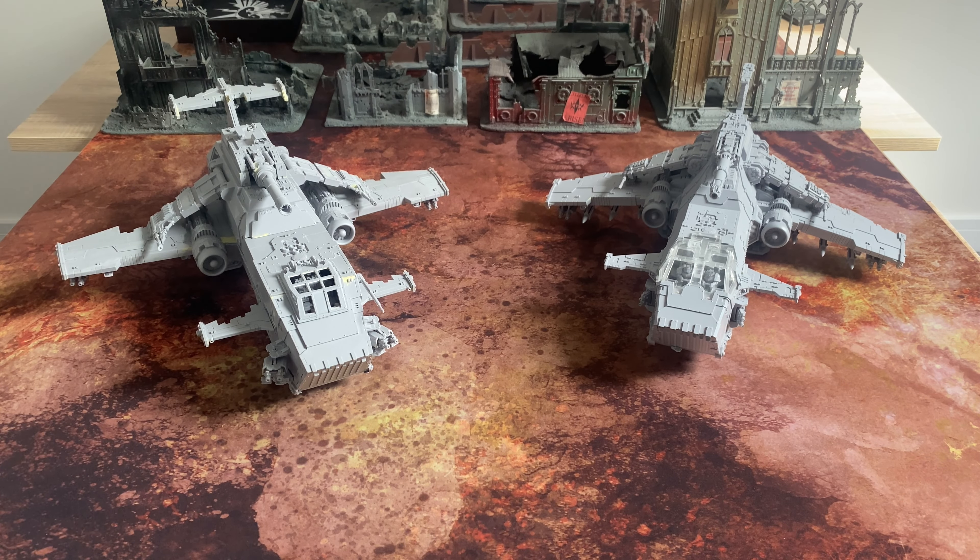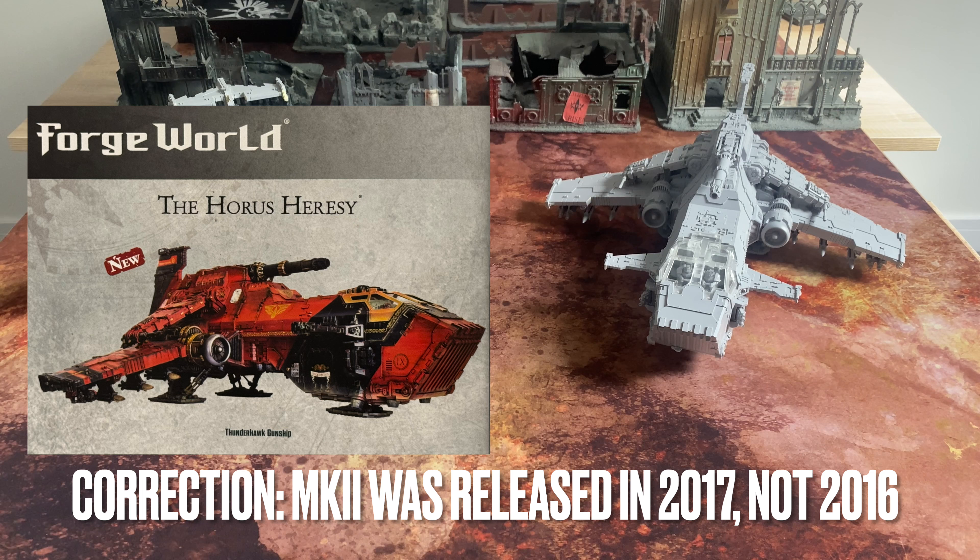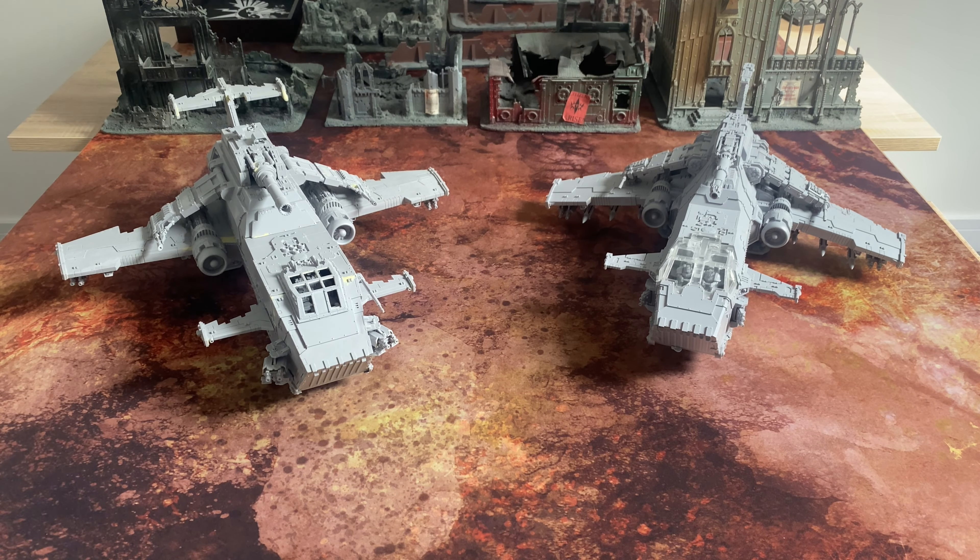Here we have the two Thunderhawk gunships that have been produced by Forgeworld. Here we have the 2002 version which was designed by Tim Adcock, and here we have the 2016 version that was designed by Darren Parwood — I think I'm right on the 2016 being a Darren Parwood design; let me know in the comments. Two very impressive models, very expensive models as well. This one is my own, and long-time viewers of the channel will recognize it from a couple of videos I've done about it, whereas this one is a commission that I've just completed. Before this goes off to its new home, I thought I'd just do a quick video comparing the two, having a quick look at some of the features and designs and how they've changed between the two.